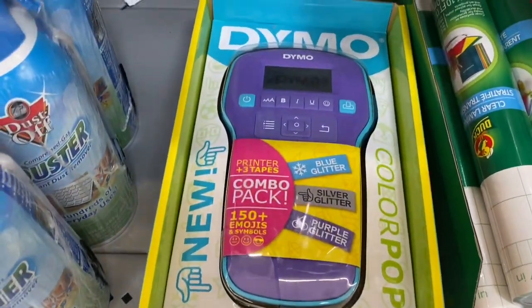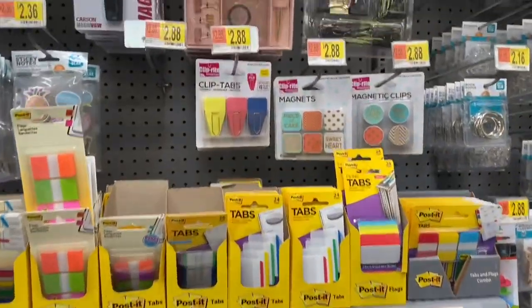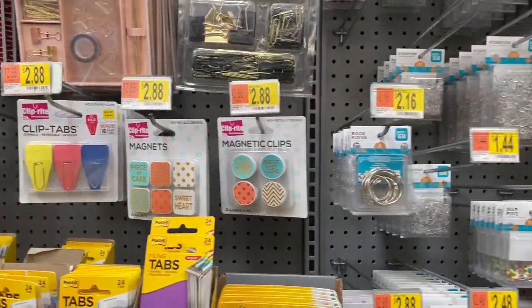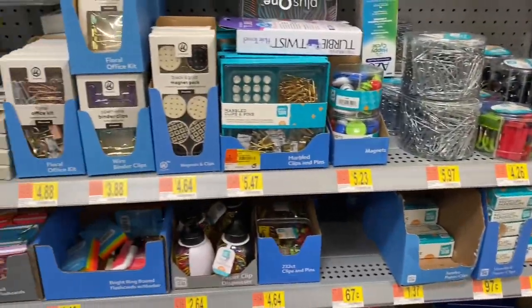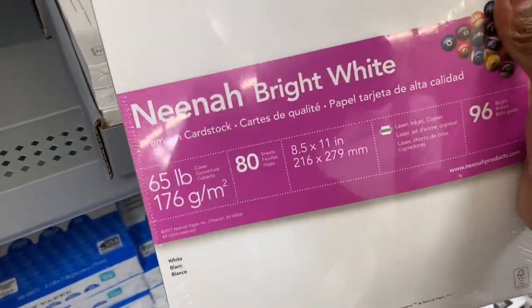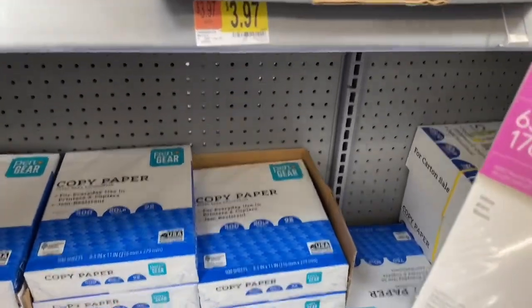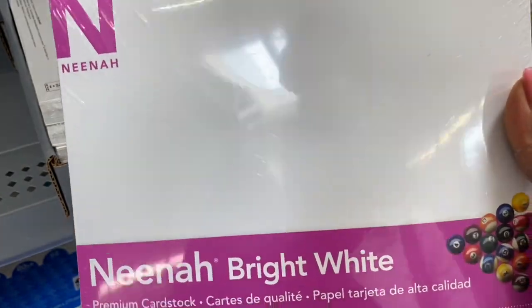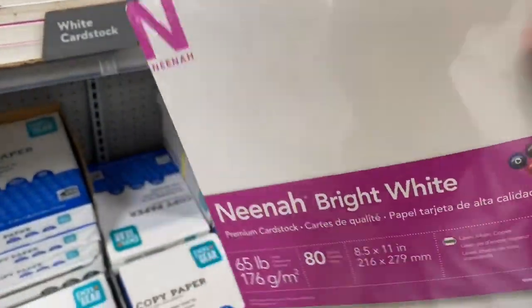Here's a really cute label maker too. I am redoing my desk so I'll be doing a separate vlog on that — y'all stay tuned. Also here is the white card stock — it's like a glossy white card stock at $3.97. You can improvise and make thank you cards — just put the template in, print on regular paper, and cut it yourself. That's what we're going to do today — test out a lot of stuff.